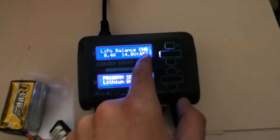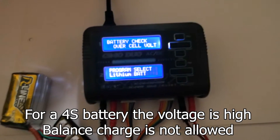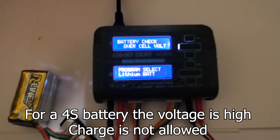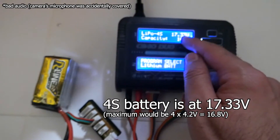Trying balance charge on 4S — it cannot be charged, over cell voltage. Let's see if I can charge it with a different setting. Same thing: over cell volt. The battery is at 17.3 volts.